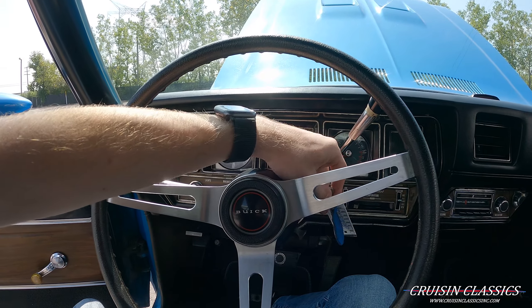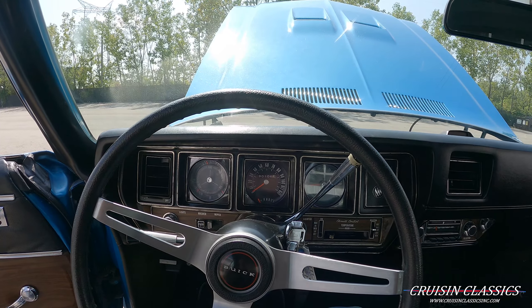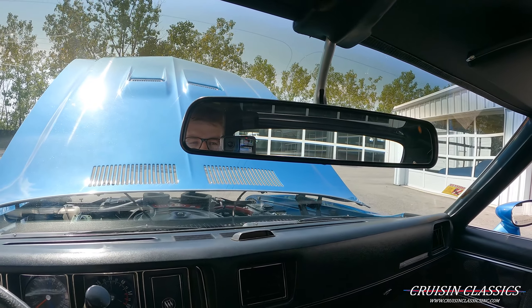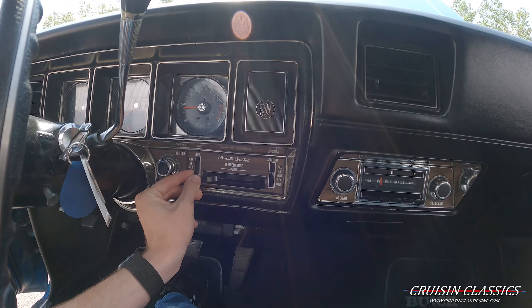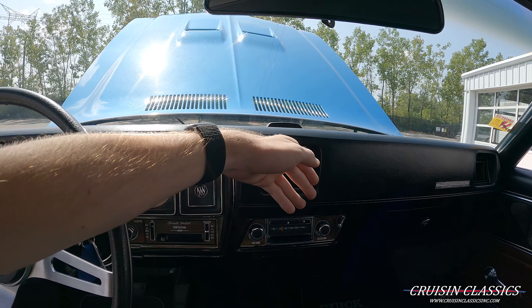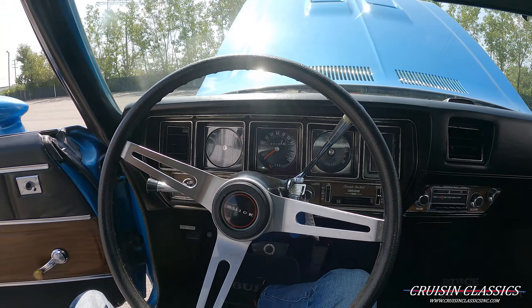Alright guys, here's an engine bay shot on the GS. You can see your hood vents there and your foam blocks, which are in great shape — sometimes on these cars you see them all deteriorated and fallen down into the engine bay, but that's not the case here, those ones look pretty new. Again, it's a 455 mated to a Turbo 400. You can see your factory A/C there — it does blow cold. It looks like it has MSD ignition, a brick-painted block, and power disc brakes up front with drums in the back.